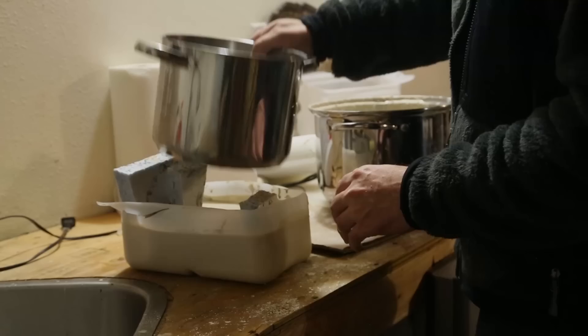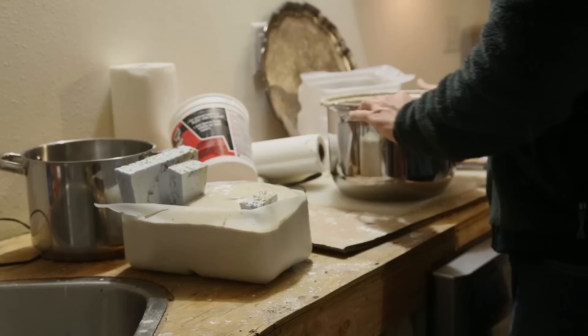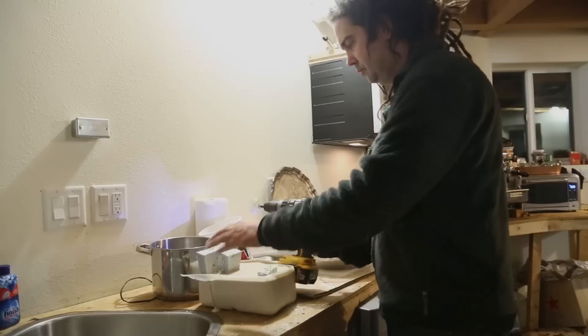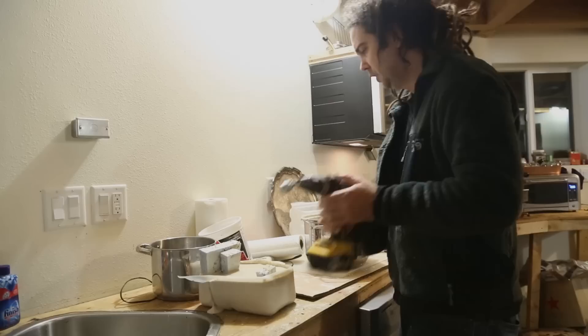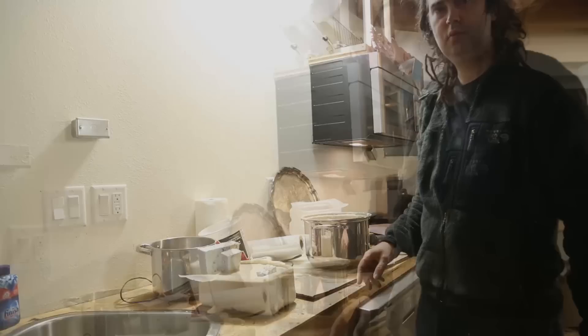It keeps wanting to rise up and it's starting to set up already — you might want to put a weight on top. I mixed up another batch and I'm just going to pour it here on top. Of course, we need to be careful not to bury our sprue or riser. I think this looks good. We're just going to let this set up for a couple of hours and then we're going to be ready to put it in the furnace and burn the plastic out.